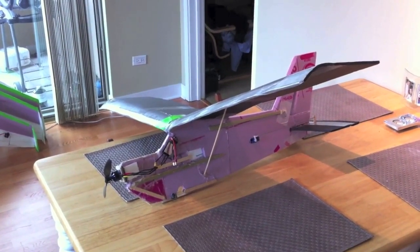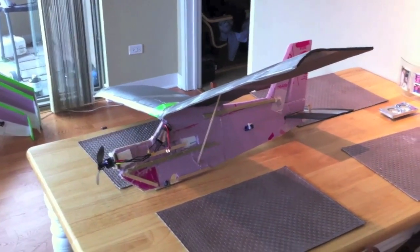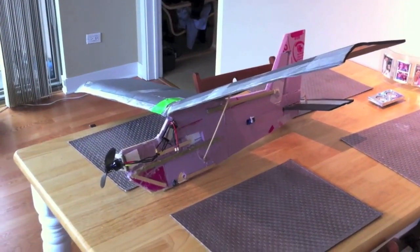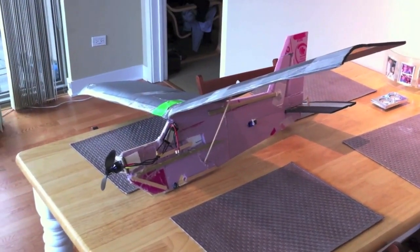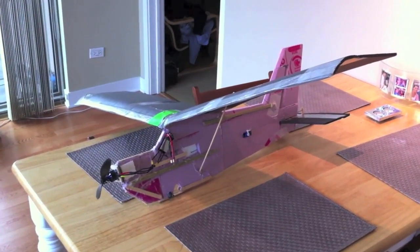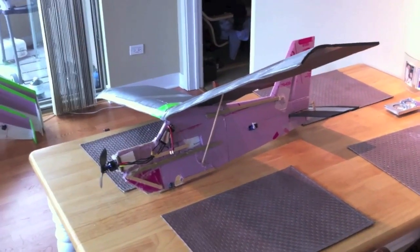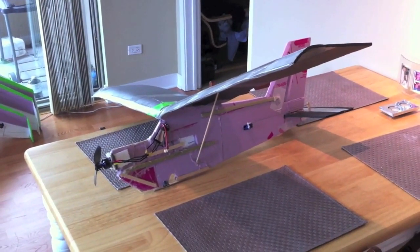Here's the Slow Trainer by RC Test Flight. This is the best beginner RC plane that I have found. I've purchased a lot of beginner planes and built a lot of other beginner planes, and this is the best by far. This plane is just the happiest when it's flying straight and level, and when it's not, it's completely self-correcting. This is by RC Test Flight — you can look him up on YouTube.